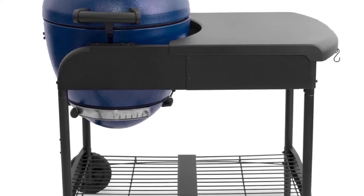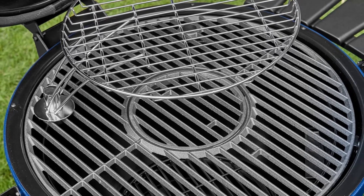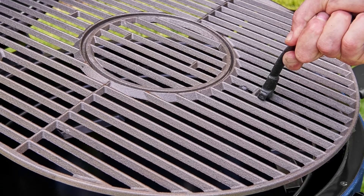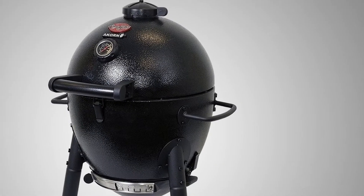If you are unsure about getting a ceramic Kamado grill, then why not get a steel one? The Chargriller E16620 is an entry-level Kamado grill that is versatile enough to cook a variety of dishes, from burgers to pizzas. Granted, it may not last as long as other Kamado grills, but this grill will offer you the most for its value.